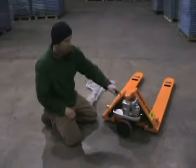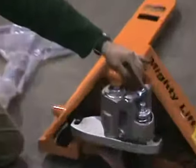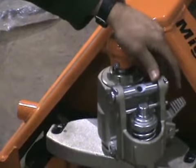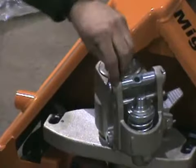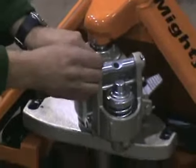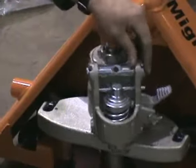Next, you want to take the cotter pin out of the bolt. To do this, you might need pliers, but most of the time you can use your fingers because it's a softer metal. Once you remove the cotter pin, your bolt is free.